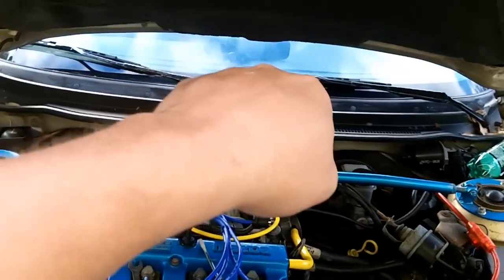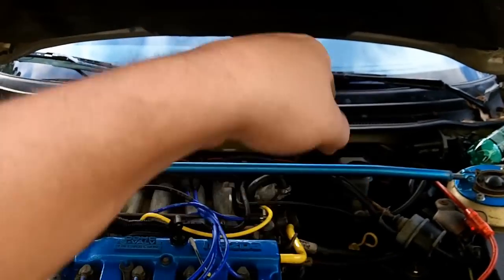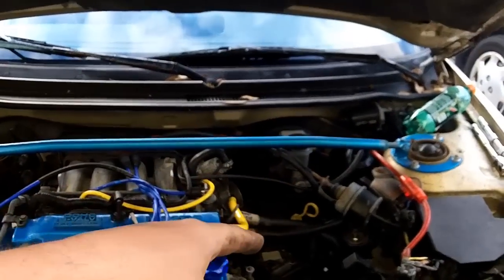That gets plugged straight down into the transmission, and that's your shift cable. So if you go to shift your car out of park into drive one day and nothing happens — just free play — it's probably because your cable is broken. It could be broken there or at the actual shift lever up in your center console.